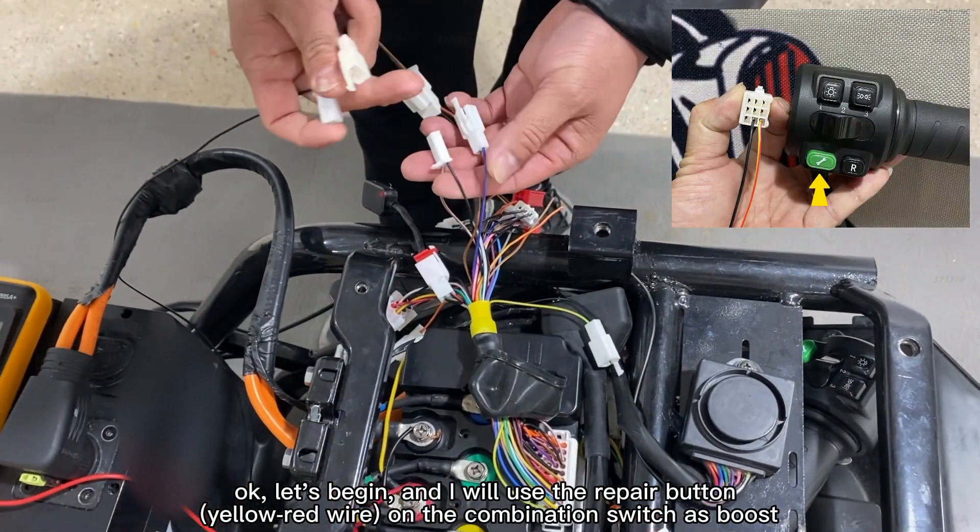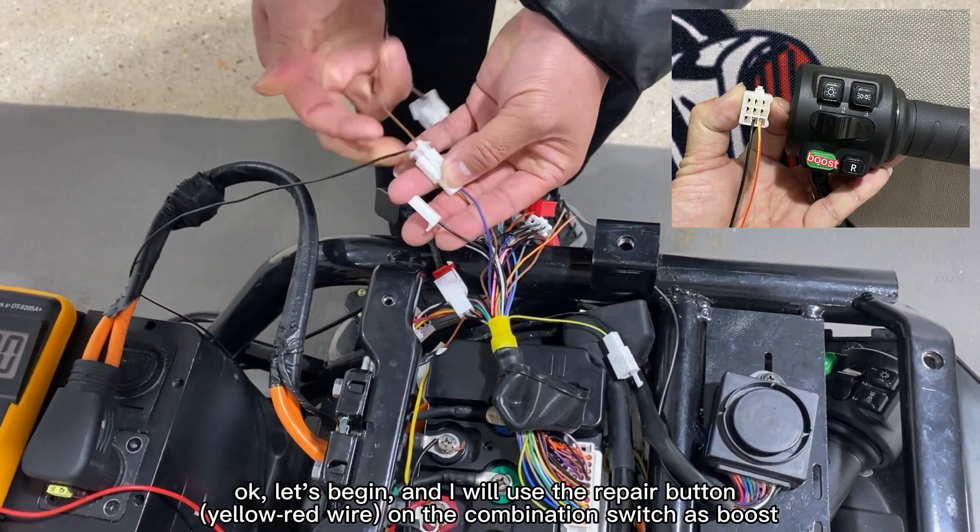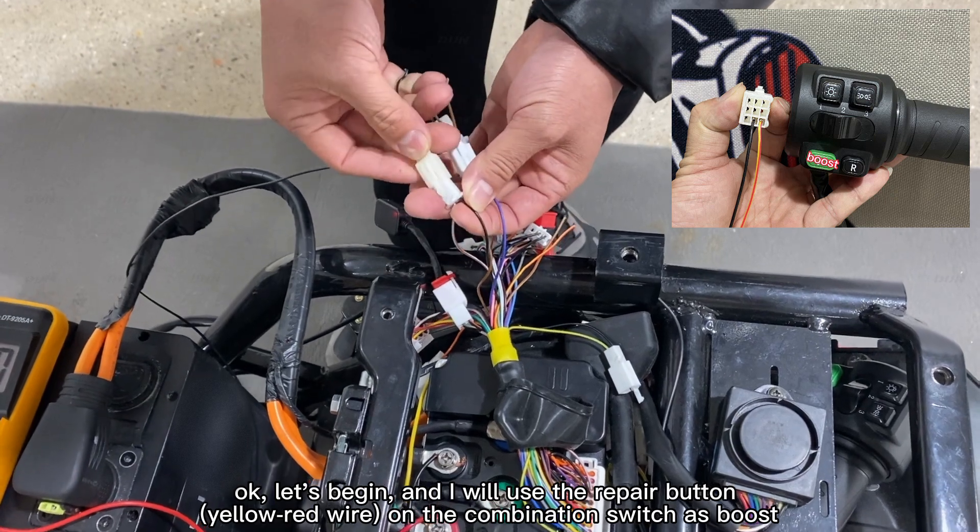Okay, let's begin. I will use the Repair button, the yellow-red wire, on the combination switch as boost.